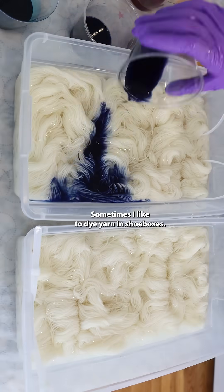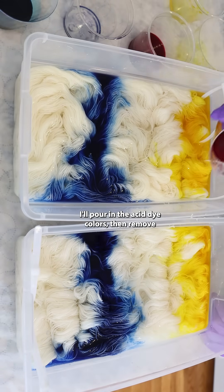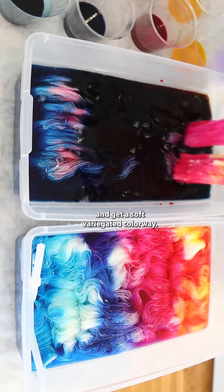Sometimes I like to dye yarn in shoeboxes. I'll pour in the acid dye colors, then remove the yarn and put it back in to blend the colors out and get a soft variegated colorway.